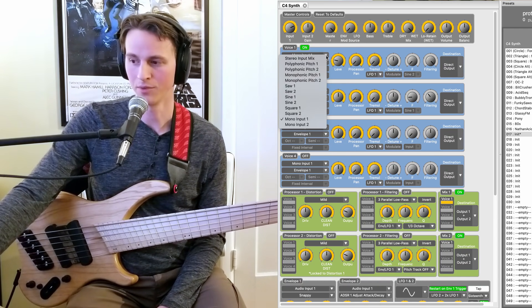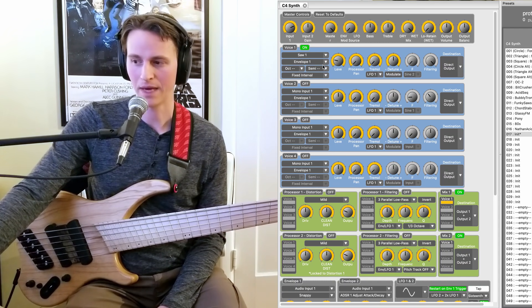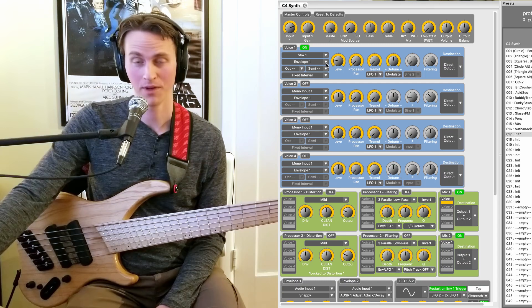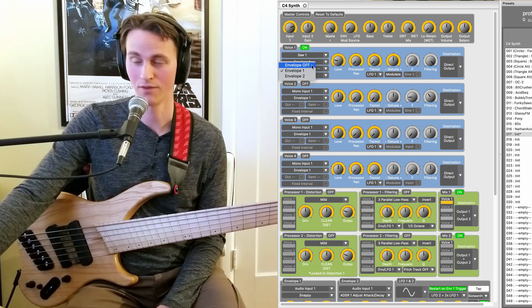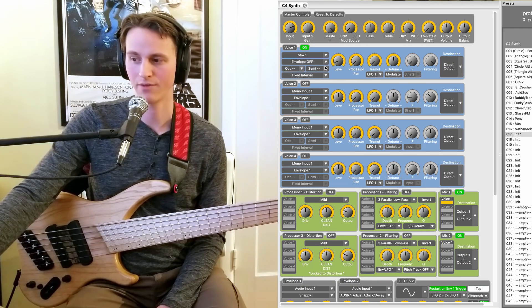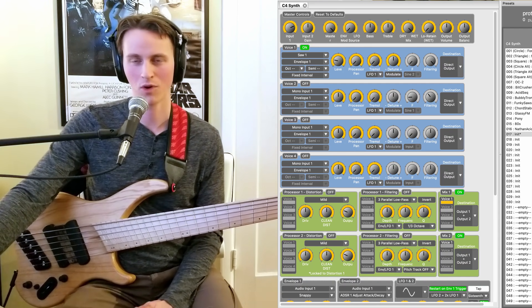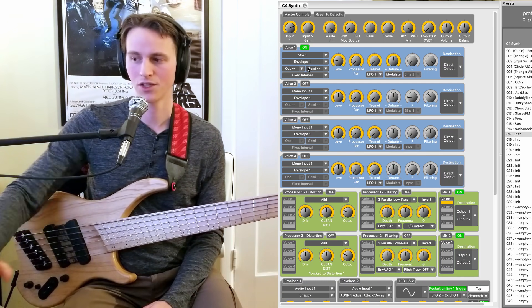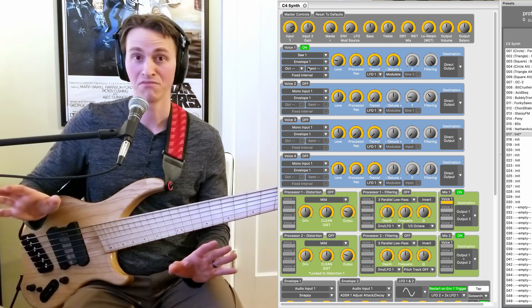Moving on from the mono input, let's select Saw 1. Notice something that happened automatically — it turned on an envelope, because if you don't have an envelope turned on, there is nothing to stop or start this saw wave, so it will just be running constantly. The only thing I can do is turn the level up or down to stop it. So let's turn envelope 1 back on, because you need the envelope to tell it when it's going to start or stop the note. I have this set on a pretty fast, snappy envelope. Let's just hear a little bit of what Saw 1 sounds like by itself — no filtering, no distortion, nothing.